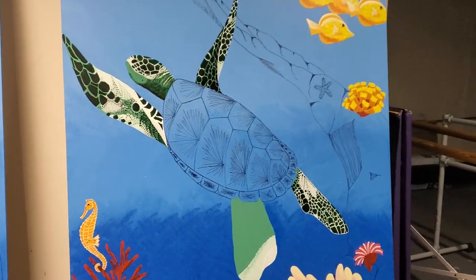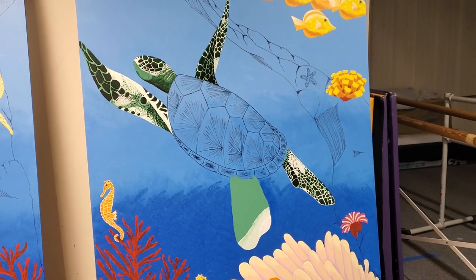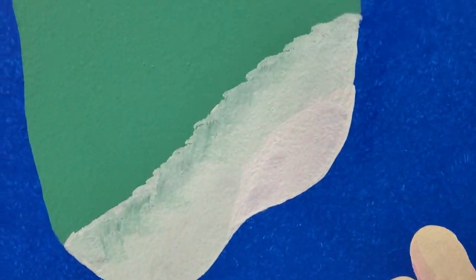Good afternoon, this is Nita with the Timepiece Garden. We are all about the turtle again today. We blocked in the lower left leg — he's got his three-shade rainbow thing going on.